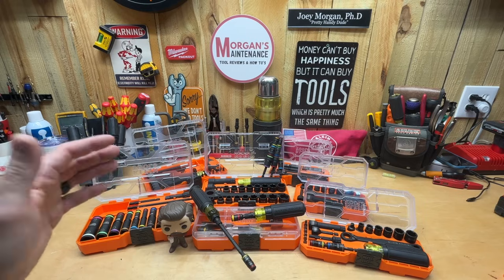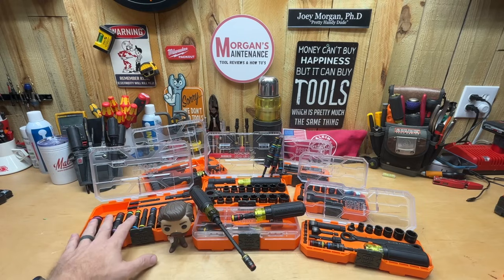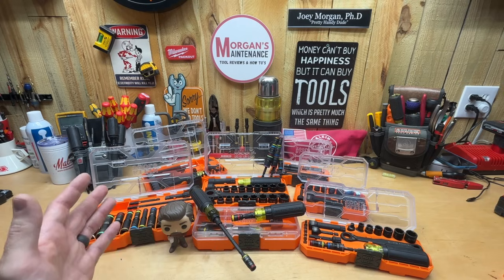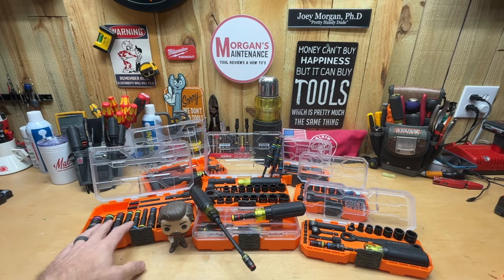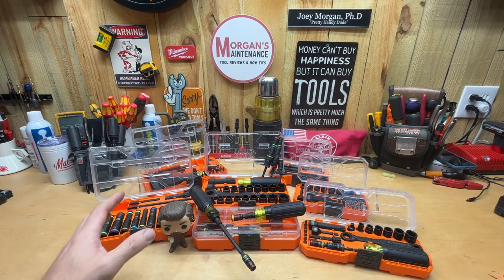I'm going to explain the main way that they all work — the ones that look totally different. You've got flip sockets, you've got pass-through sockets, those kinds of things. To me, some of these earlier sets have now become obsolete based on the newer sets. Some of these things function the same way no matter if they look different, so there's no sense in buying both of them.